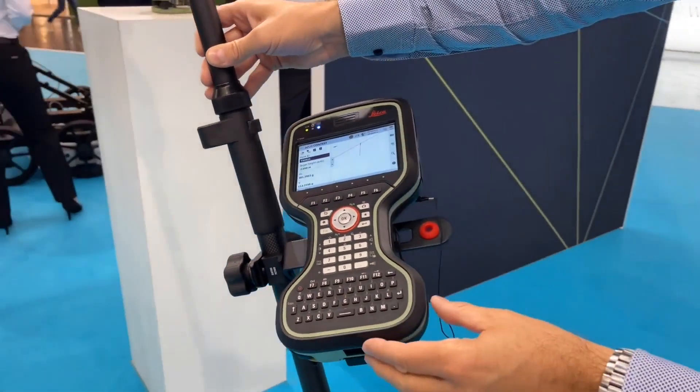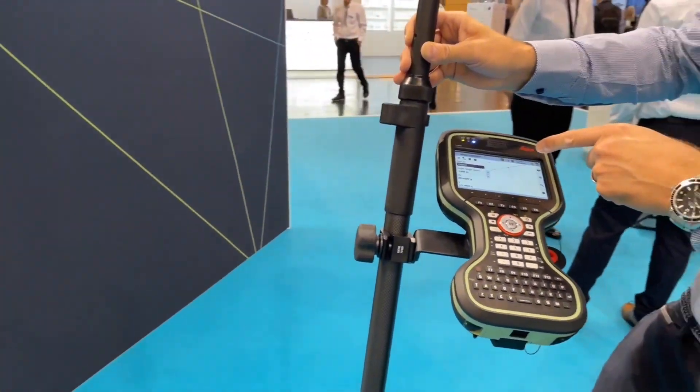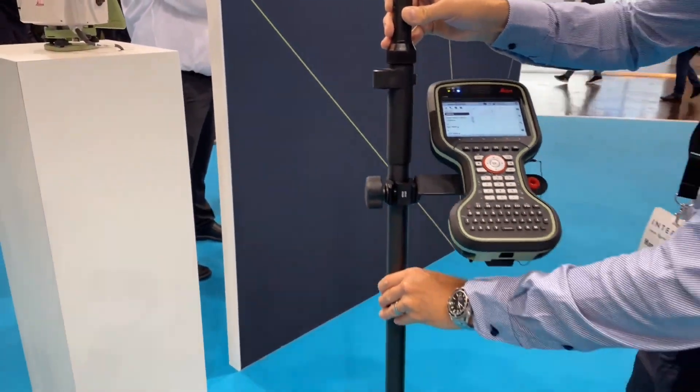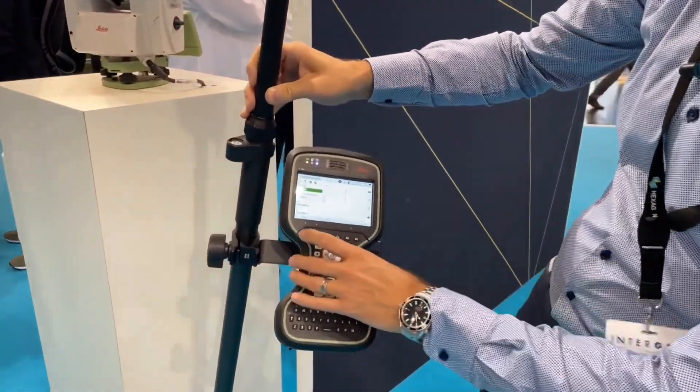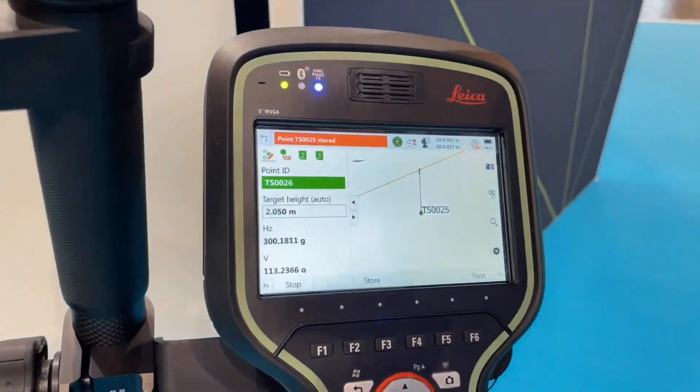What you see here on the display is the tilt pole in 3D. As soon as I start tilting the pole you see the pole tilts as well, but the pole tip itself stays stable. I can move to any place, hold my pole tip, and store the point — and the point gets stored.